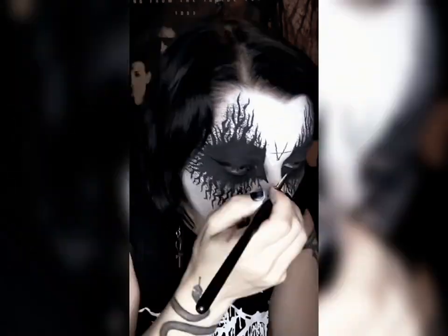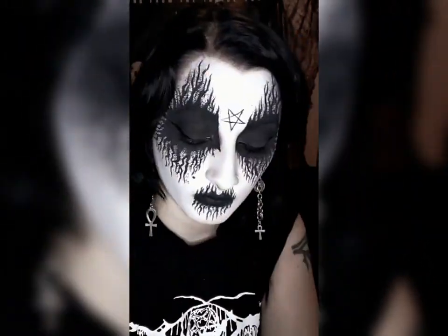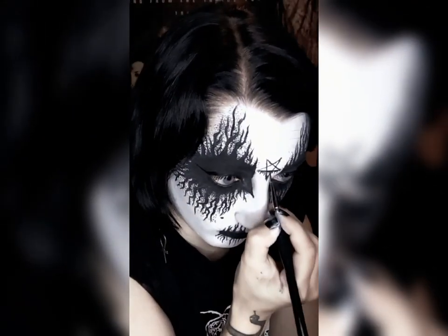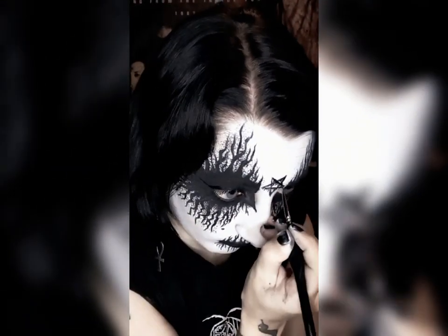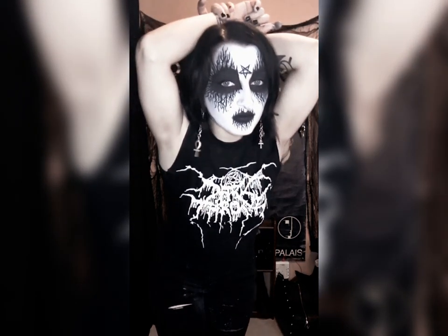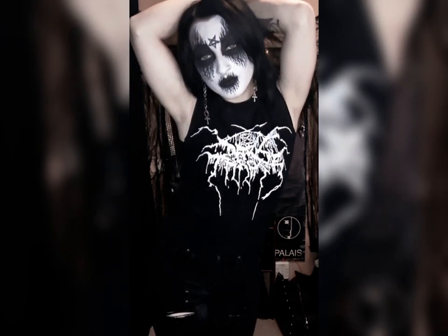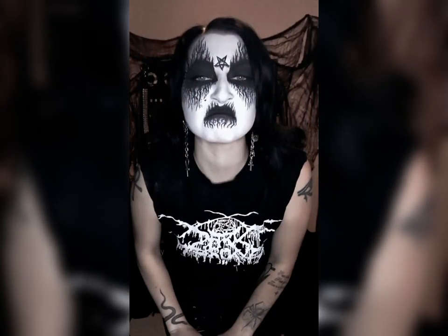Bolt symbols are also entirely optional. Today I wanted to show that I am in league with Satan, so I went ahead and did a pentagram on my forehead using the same paint as before, and then I made it nice and drippy like the Darkthrone logo. Congratulations, you are now true cult. Go forth and wander in the night, pale swordsman. Just be wary of the funeral fog. I'm done making black metal puns now, I promise.